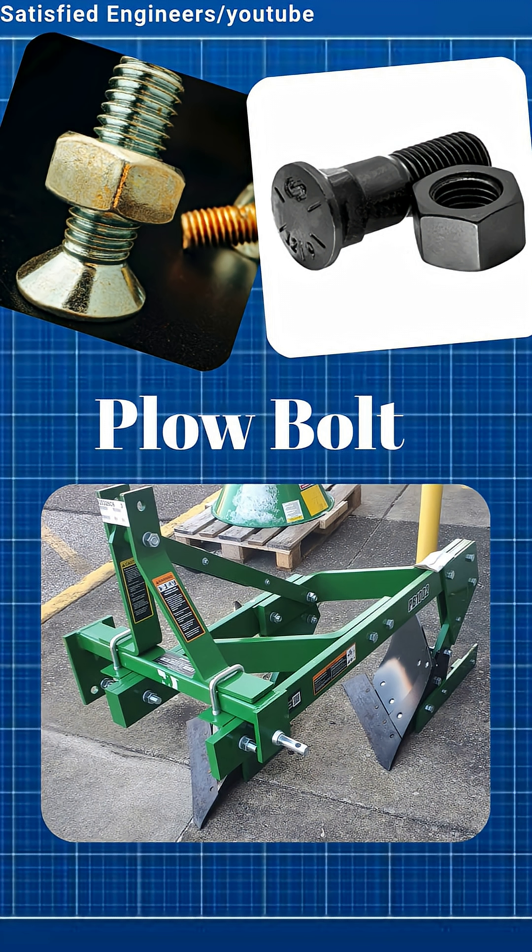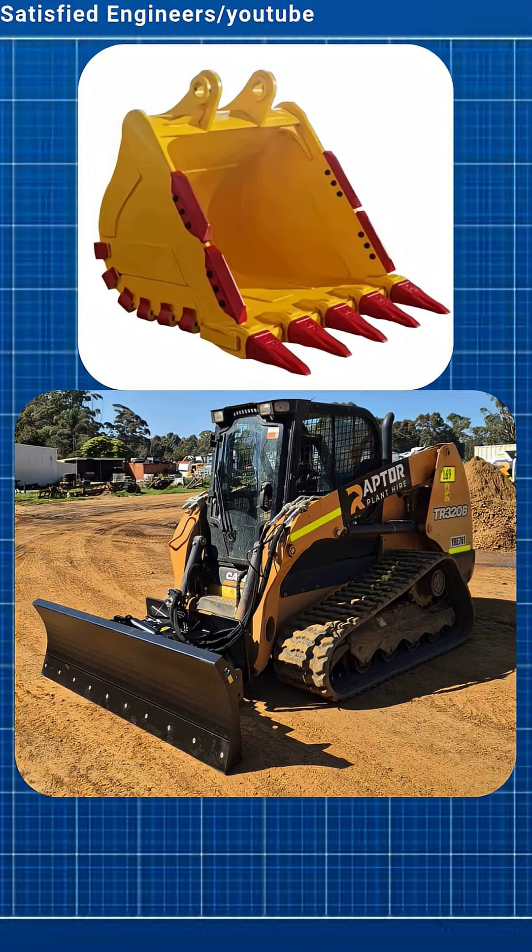Plow bolts have a flat head that stays level with the surface. They're used in plows, bulldozers, and heavy machines.